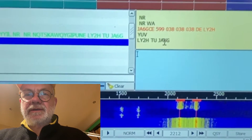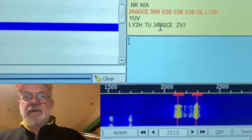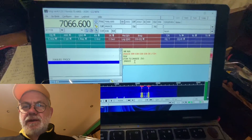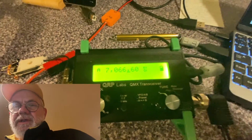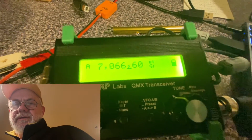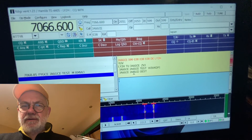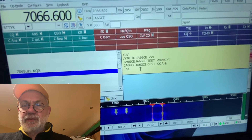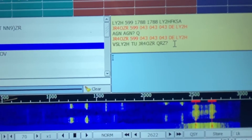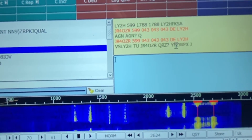Yes, I got confirmation — thank you, Japan Alpha 6 Golf Charlie Echo. This is really good — 5 watts output on the QMX. I also got a report from Japan in the WPX contest — another Japanese station, Juliet Radio 4 Oscar Zulu Radio — on the 40 meter band. What a strong signal!